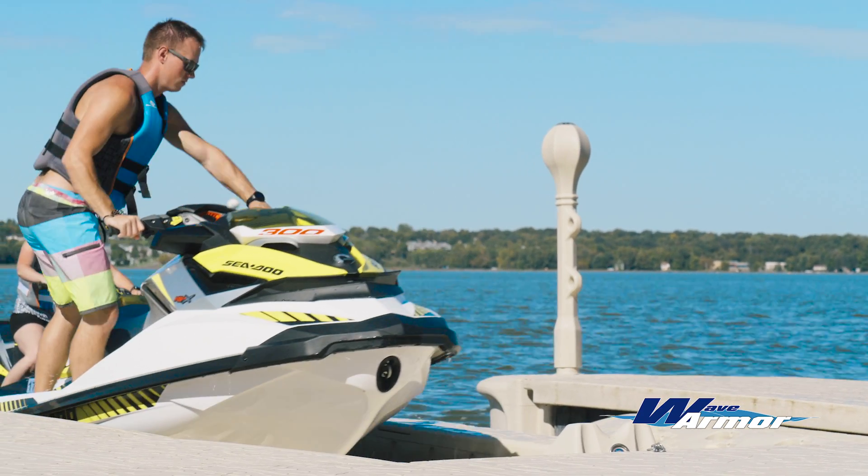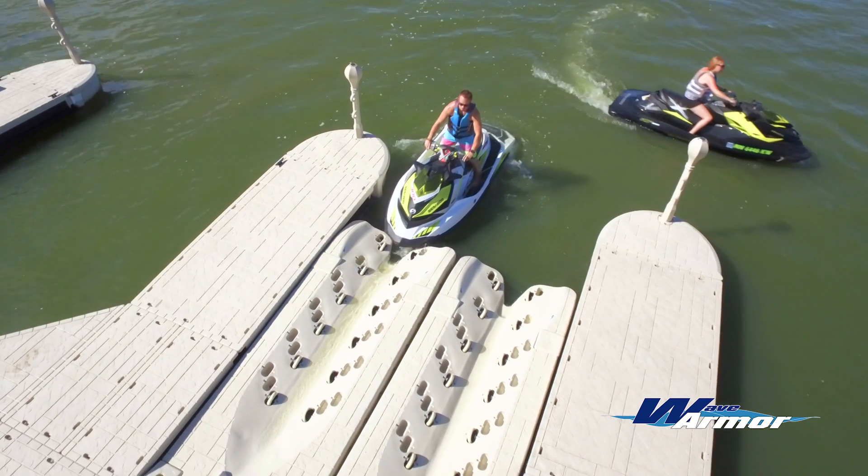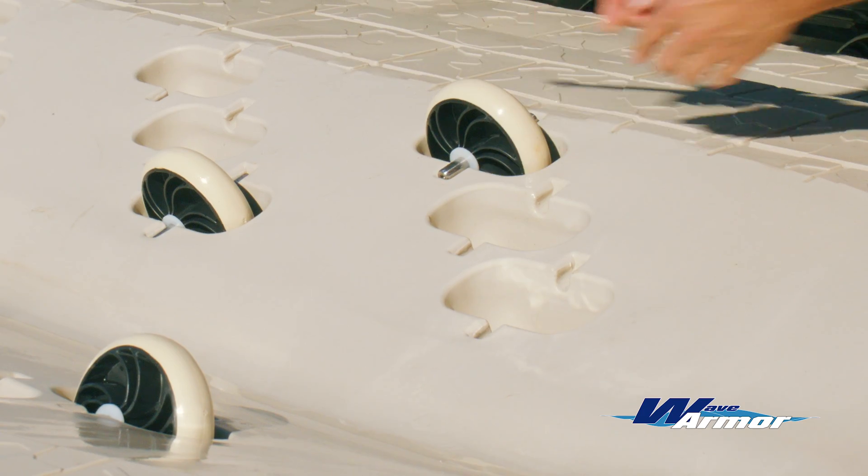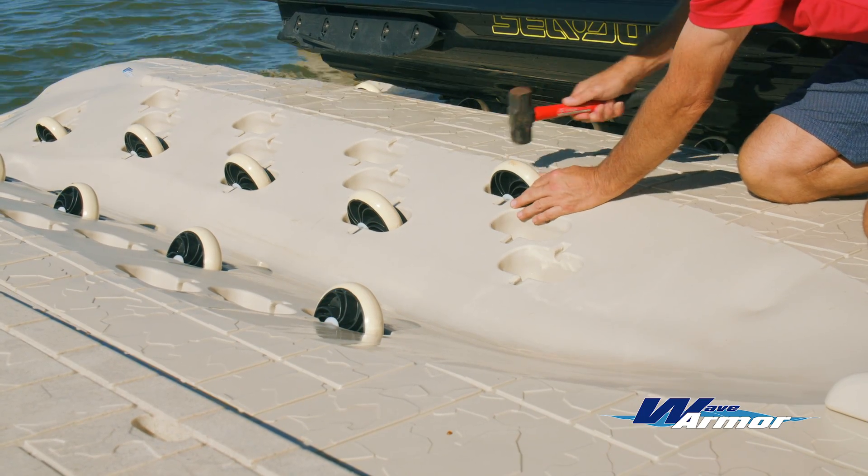Available in 5-foot and 6-foot widths, the SLX port's roller configuration can be fully customized in minutes using basic hand tools to provide unmatched weight distribution.